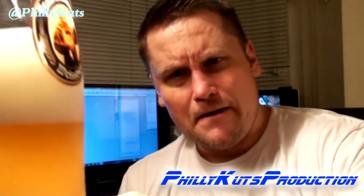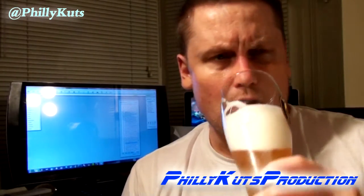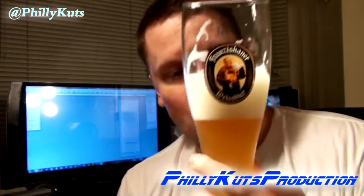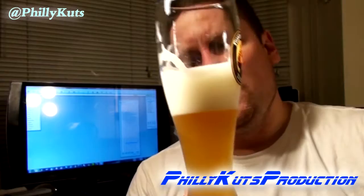So smooth on the way down — you're getting a little bit of bitterness in the back of the palate, the back of the tongue, but it is smooth on the front, pretty smooth on the back. It really just glides down your throat.